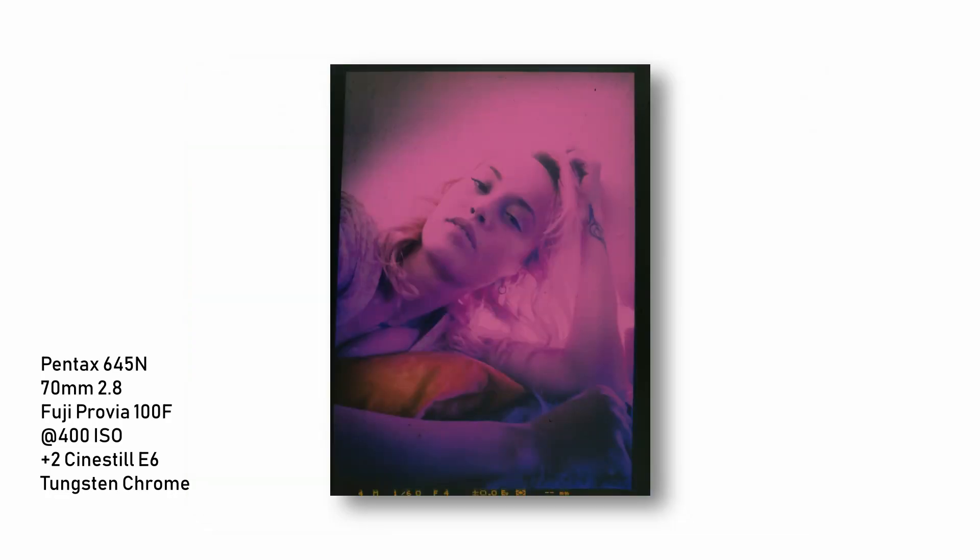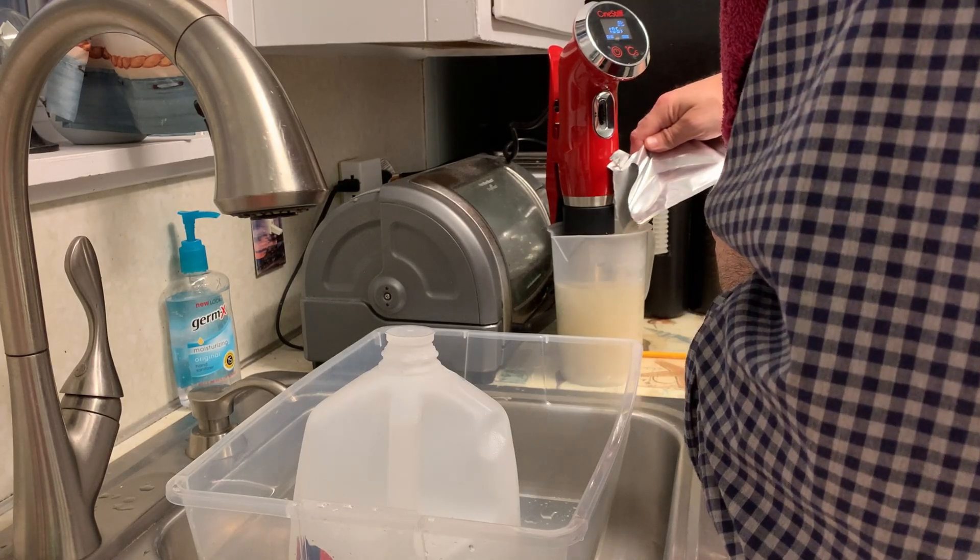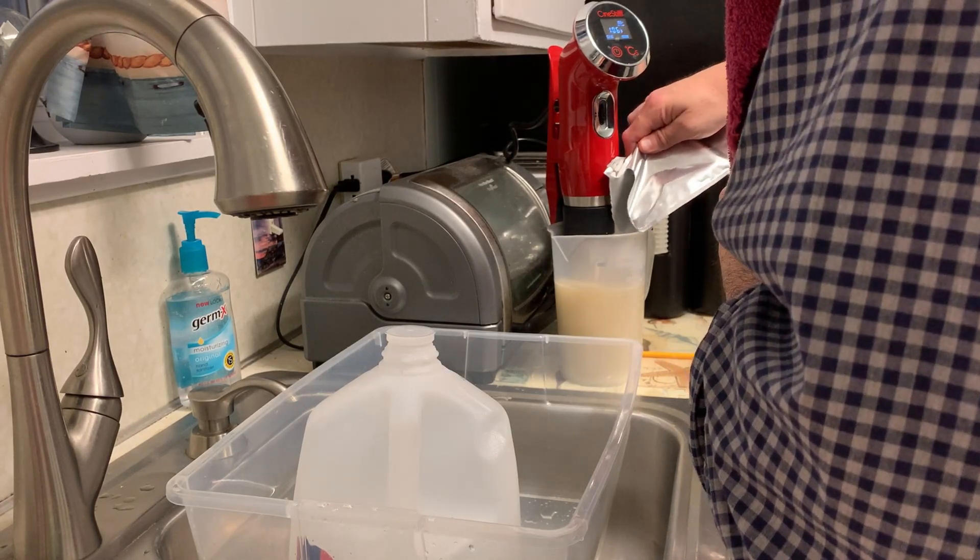Then I did my next roll, and it was a disaster. At this point I was lost, and I wrote CineStill, and they talked through a few ideas. They suggested that maybe the chemicals had been spoiled at some point. I said that's crazy, because I mix these in distilled water, which is something I rarely do these days. I clean my bottles meticulously, and that's where it got me.